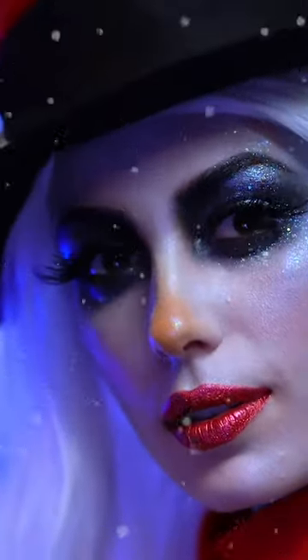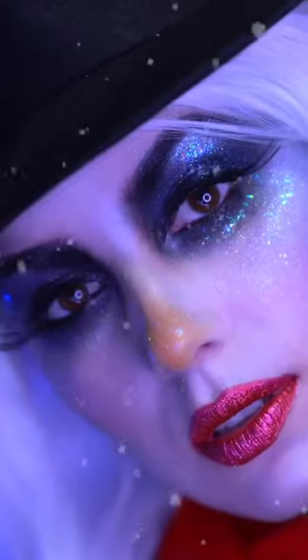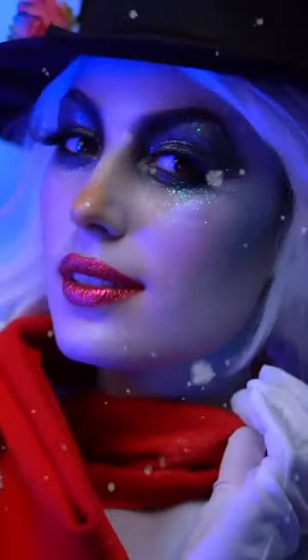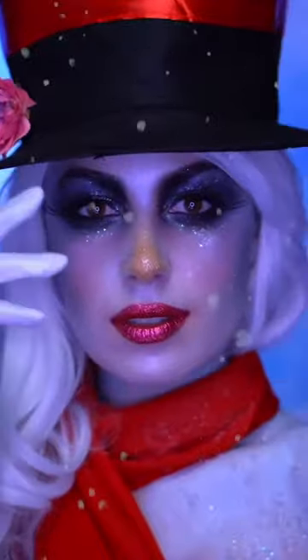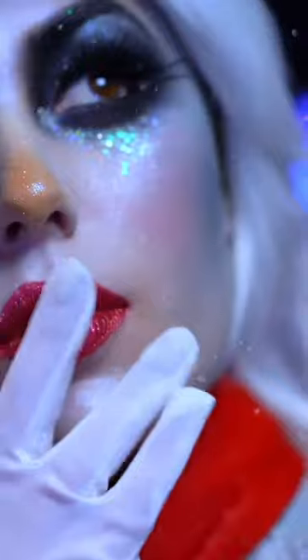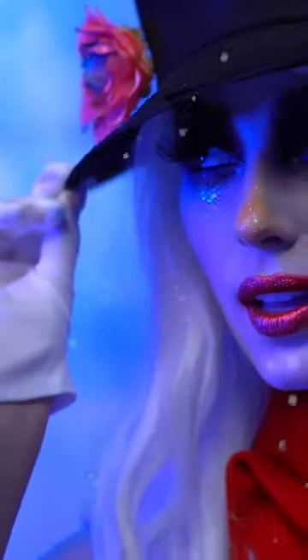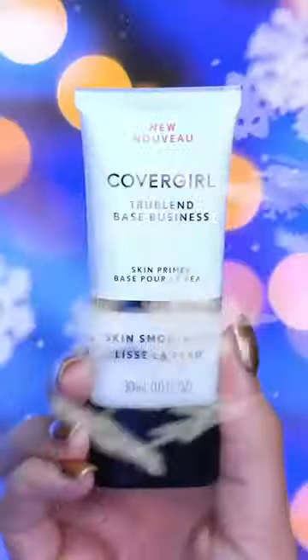Hello everyone and welcome to my channel and welcome to my very merry makeup series. For the first look of December I had to create a Frosty the Snowman look. It's very icy and glittery with a frozen over skin effect on the body, and I just love it. Now if you guys are ready, let's transform into Frosty.